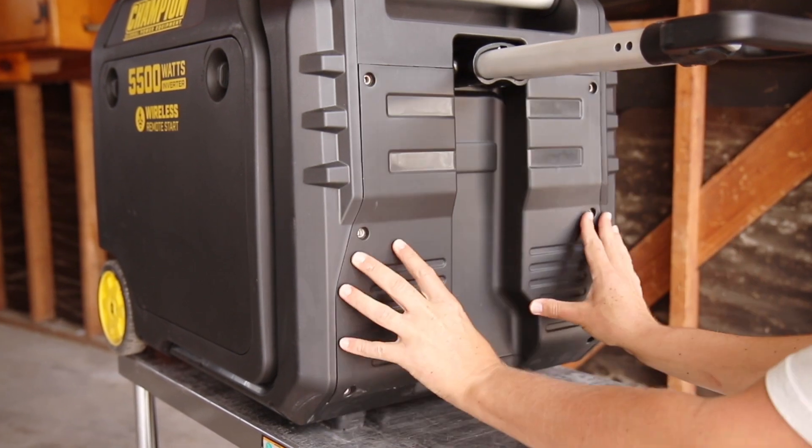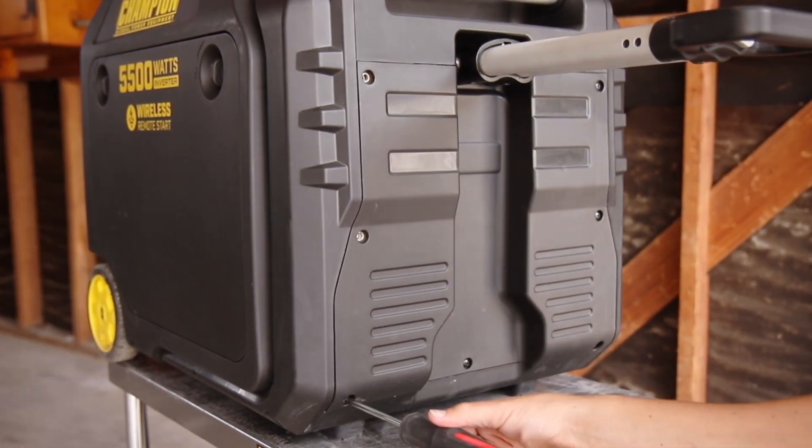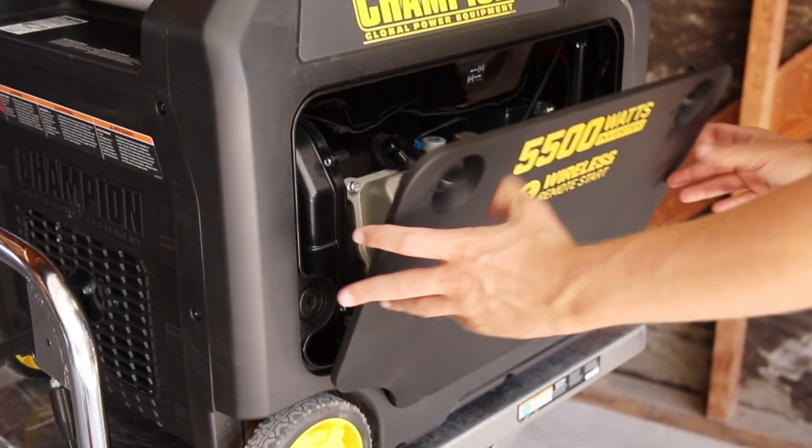Then replace the side panel, tighten all 7 Phillips screws, and lastly replace the spark plug cap and rear panel.